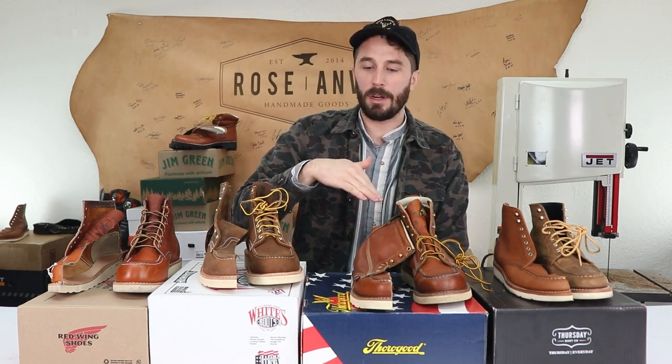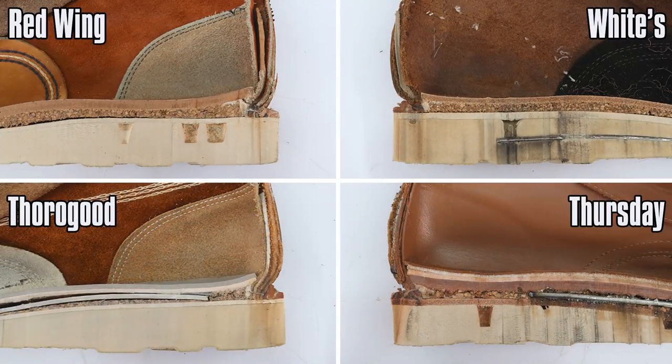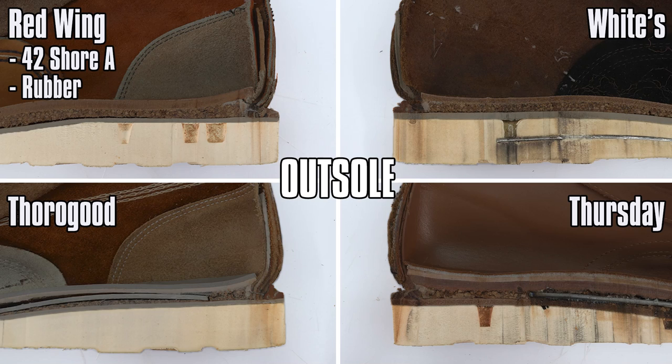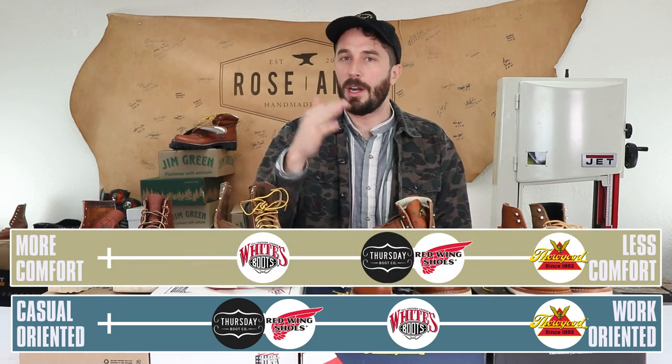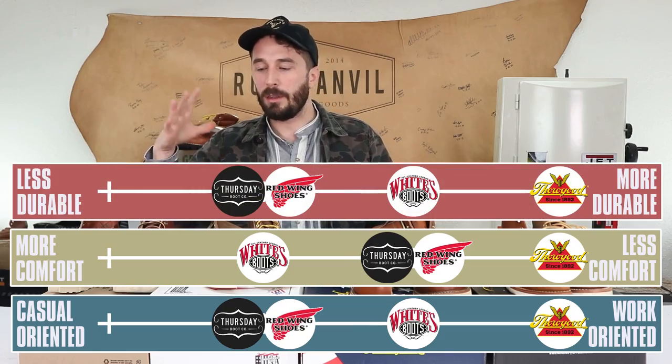I used a durometer tester to measure the hardness of each outsole. Higher numbers mean harder material — more wear resistant but less comfortable. Lower numbers mean more comfort but faster wear. Red Wing came in at 42 and is rubber-based. White's came in at 38 and is polyurethane-based. Thorogood came in at 45 and is polyurethane-based. Thursday came in at 42, same as Red Wing, and is rubber-based. Polyurethane is more wear resistant but slippery when wet; rubber is grippier in water but wears a bit quicker.